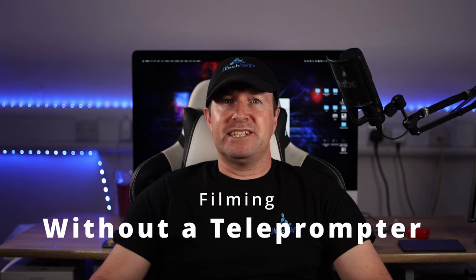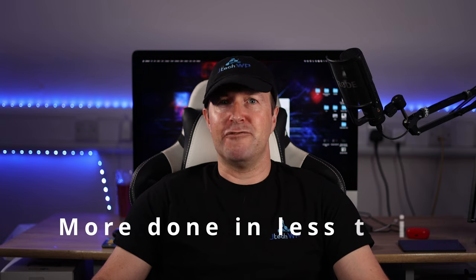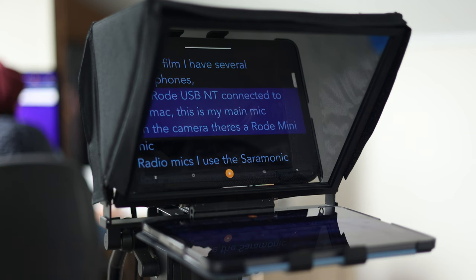Filming without a teleprompter is slower and takes more time in the video edit as you can forget your script, make mistakes, and create more footage to edit. Using a teleprompter will allow you to get more done in less time, reduce the amount of bad takes, and speed up the video edit so you can create content faster. This teleprompter has saved me tons of time.